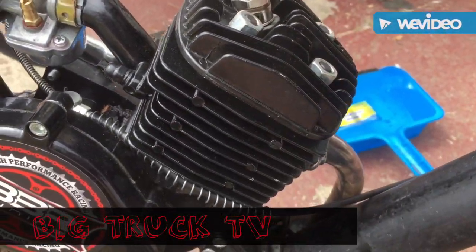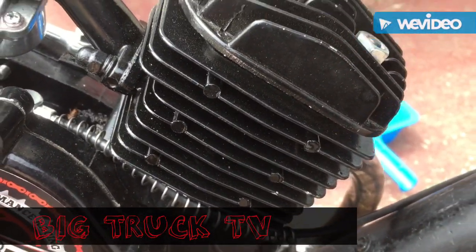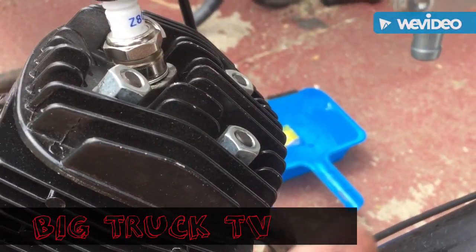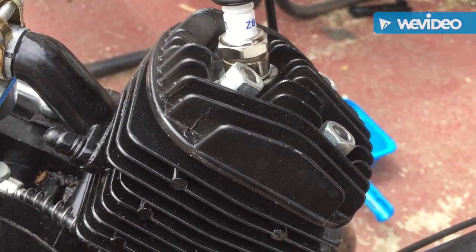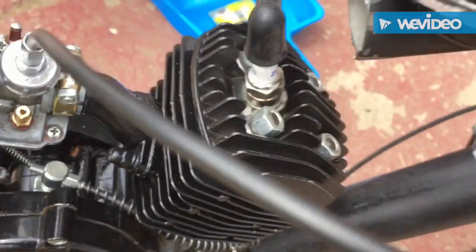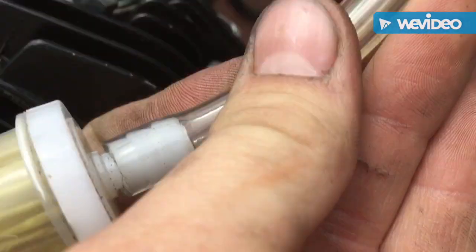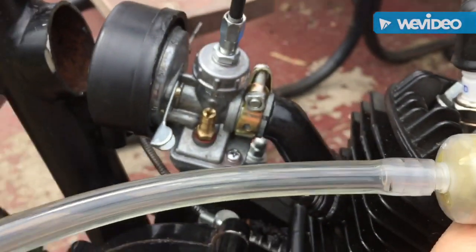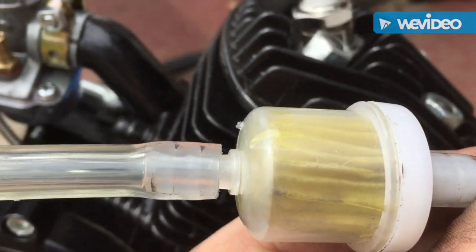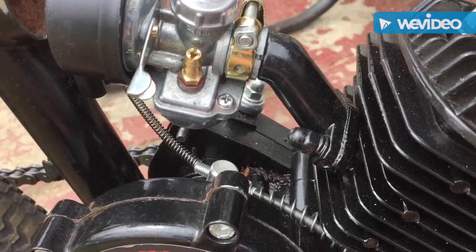Today we've been having some issues with the bike — it hasn't been idling. I had the gas line off and realized there were rust particles going through the line, not just rusty gas but actual rust particles. It went through the filter side as well. There was rust in this line and I thought the filter would catch it, but after a while it got through and the bike kept stalling out.